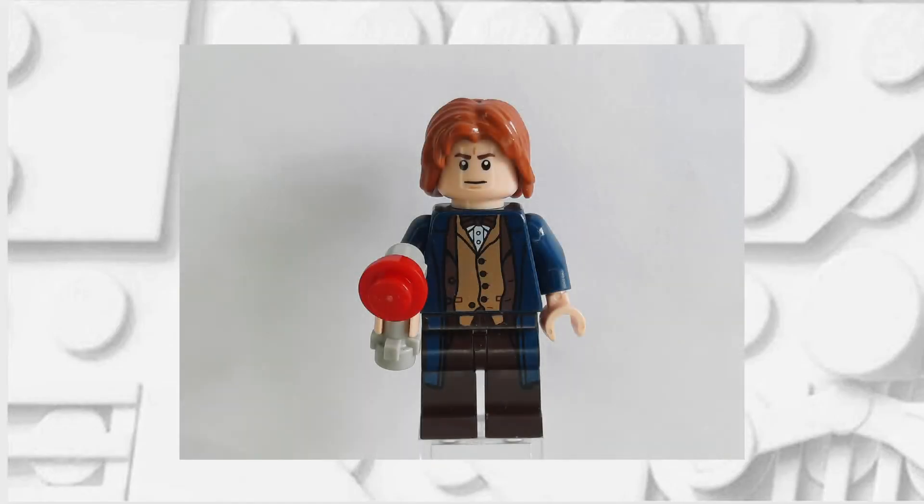If you've done it correctly your minifigure should look something like this. Feel free to pause here if you need a reference photo for when you're building your minifigure.